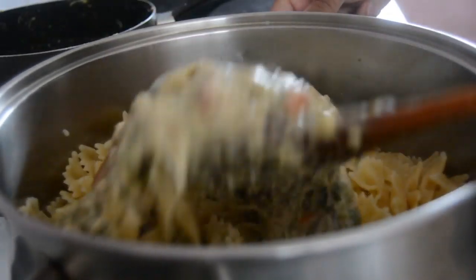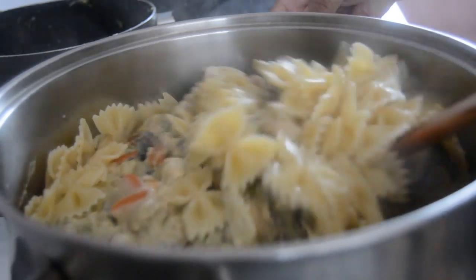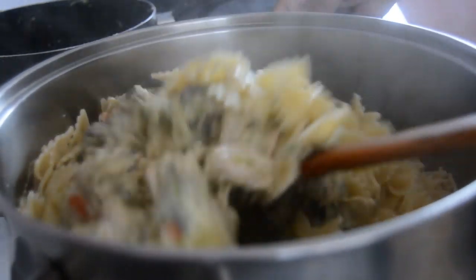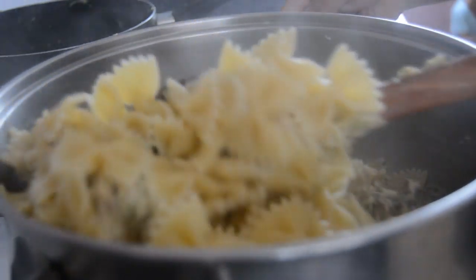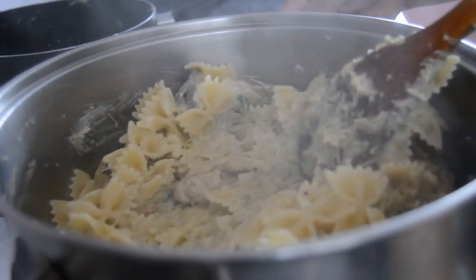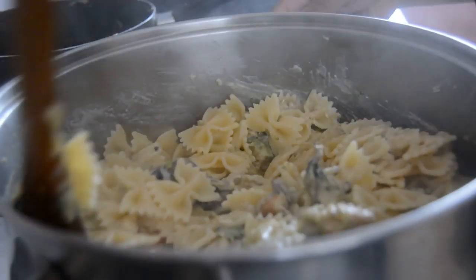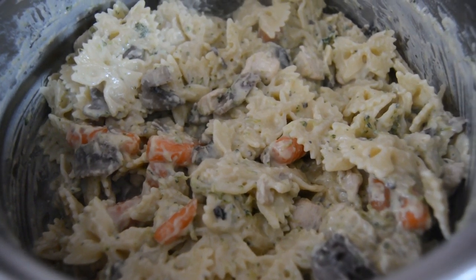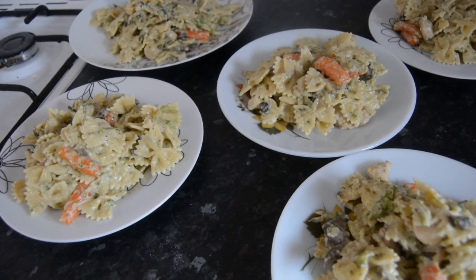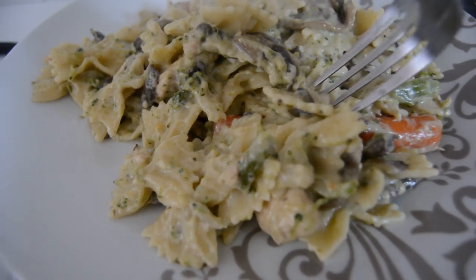Combine the pasta and the cheesy chicken and veg sauce — just mix it all together until it's evenly mixed, and it looks like that, mashallah. It's very tasty, and there it is all served up.